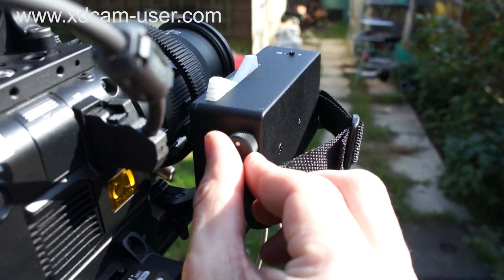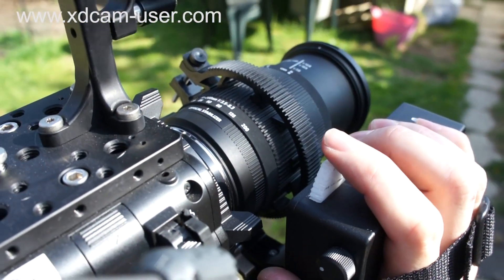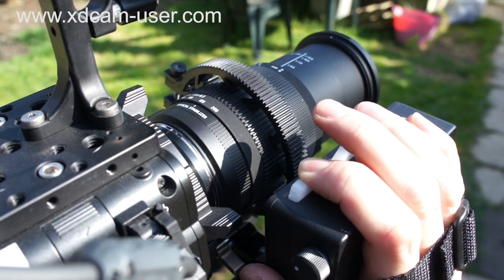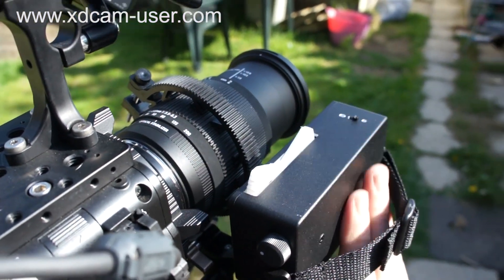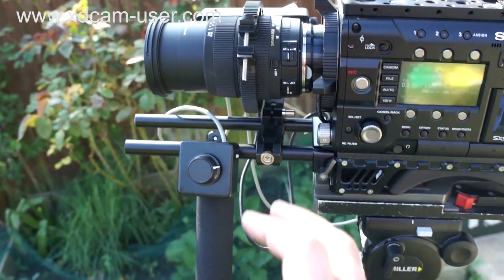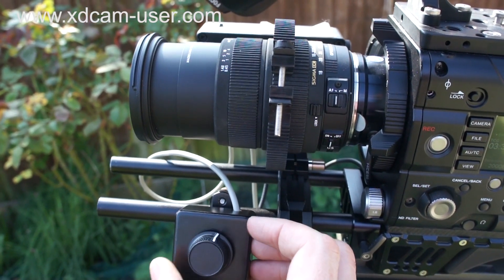We have aperture control via the thumb wheel, plus the ability to zoom in and zoom out. This is very much a prototype — not perfect, but a proof of concept that is fully functioning. The zoom motor is a little bit noisy, but I think this is an interesting project and I hope to get this onto the market very soon.